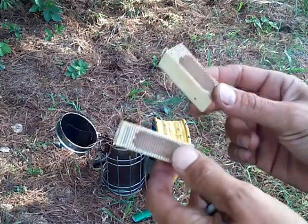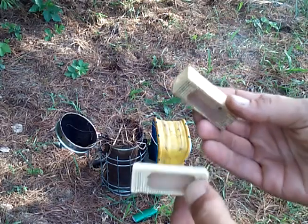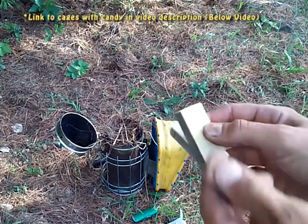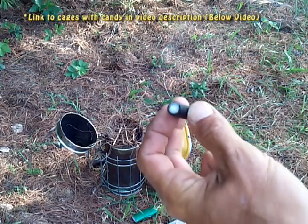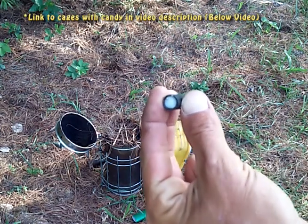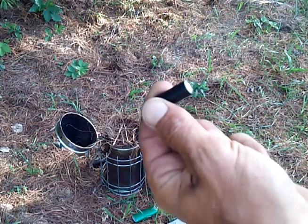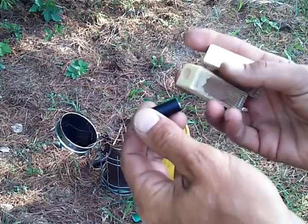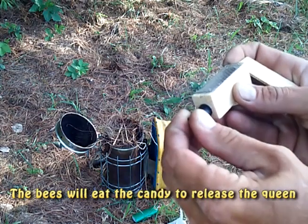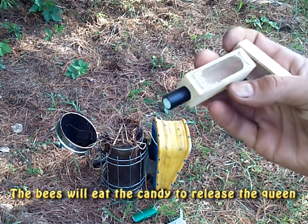What we have here is a California queen cage — pretty simple, easy to use, and very effective. What we have here is a plastic tube filled with fondant, and you can buy these in bags already made up. They're made specifically for the California queen cage. Once you get your queen and your attendants in there, this is your candy plug — and you're done, just that simple.